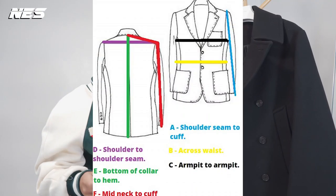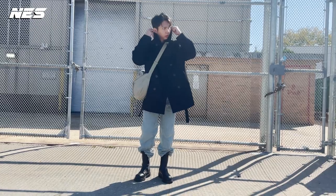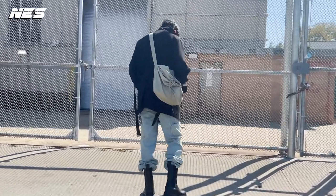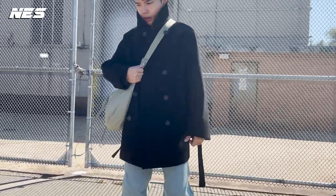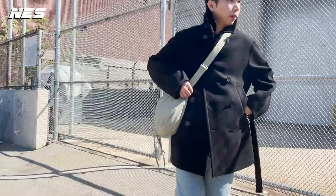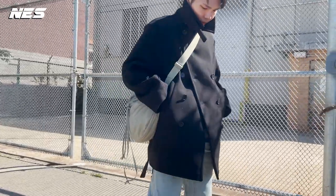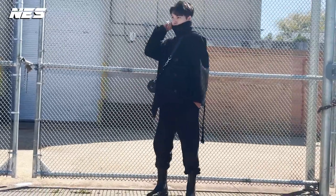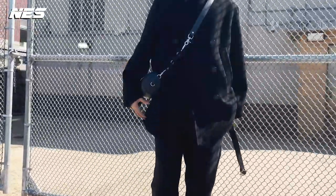The measurements on this peacoat: shoulder seam to seam is 18 inches, bottom of the collar to hem is 33.5 inches, armpit to armpit is 22 inches, and the full sleeve is 25 inches. My friend who is around 5'6" or 5'7" also tried it on and it fit him really well in size M. He also tried size S — he told me the armpit is kind of snug, so if you want a snug fit around the armpit, you should go for size S.